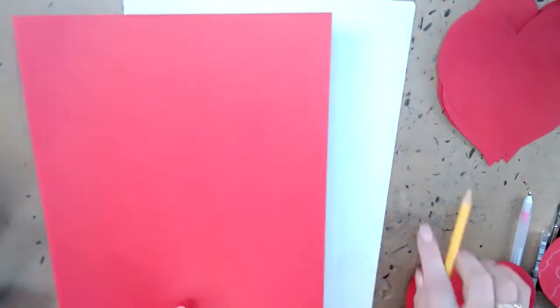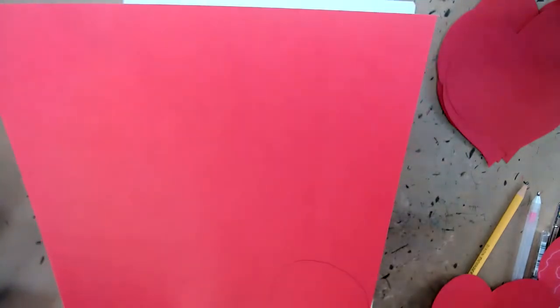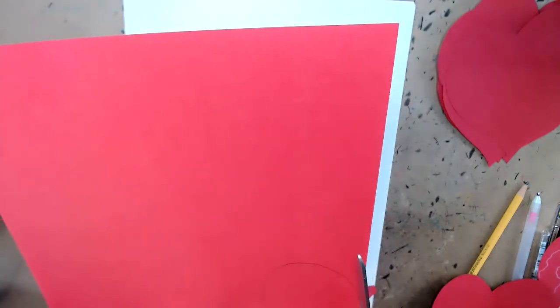I prepared all my hearts in red, but you can do it in any other colors as well. I just cut every heart. You decide what kind of shape of heart you want. You can take some templates from the internet. You decide the size. Mine is about four inches and I just drew it by hand — very unique because it's the way I do it.